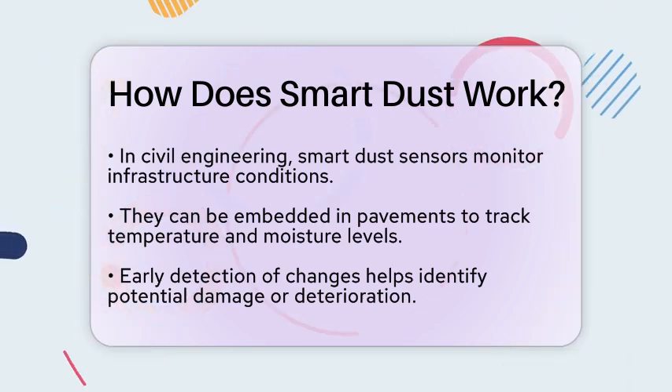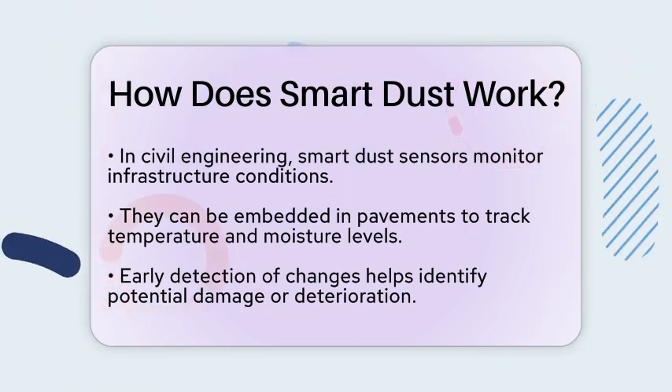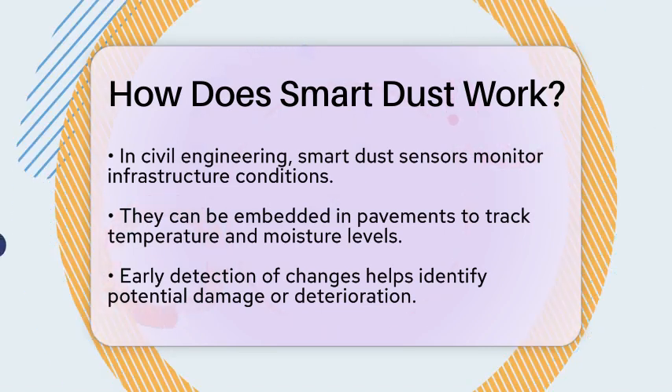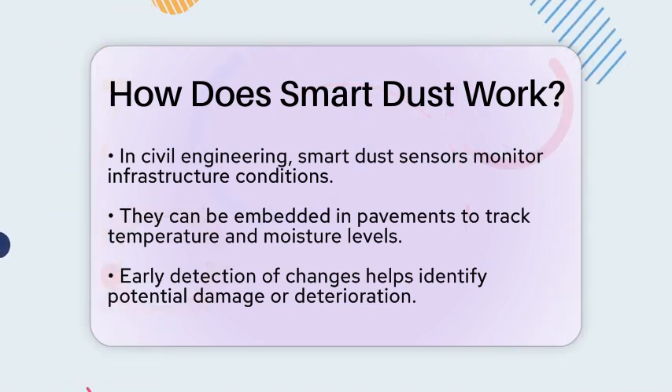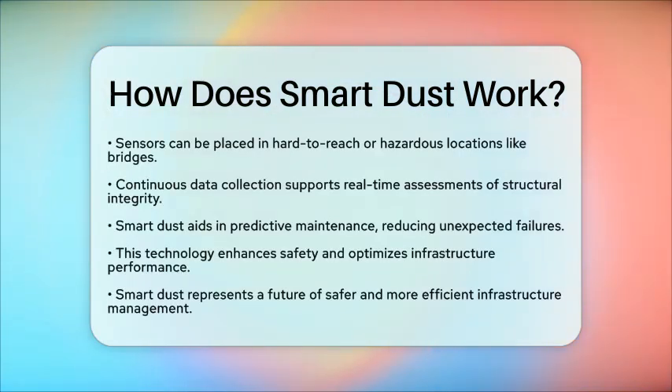SmartDust sensors can also be placed in hard-to-reach or hazardous locations, such as bridges and buildings. They monitor vibrations, structural integrity, and environmental factors. This continuous data collection enables real-time assessments of conditions. It supports predictive maintenance strategies, reducing the risk of unexpected failures, and improving safety for everyone.